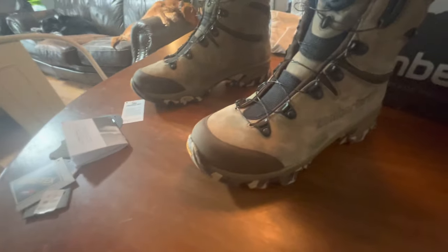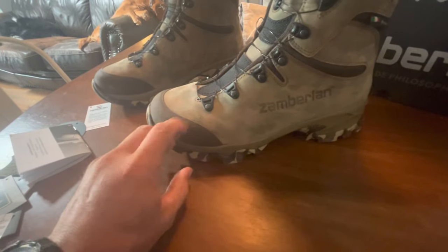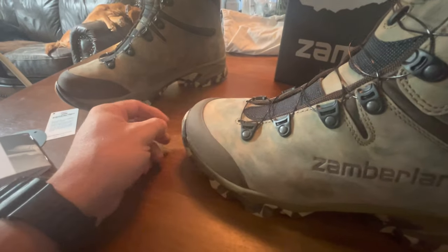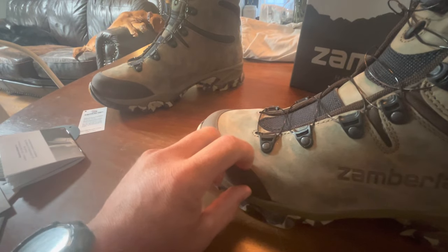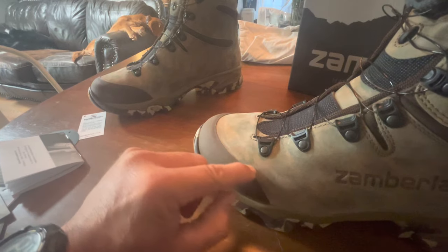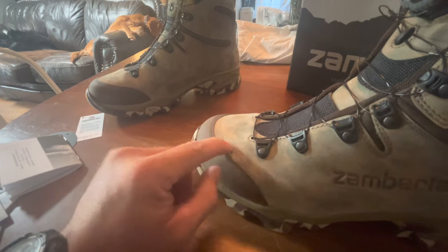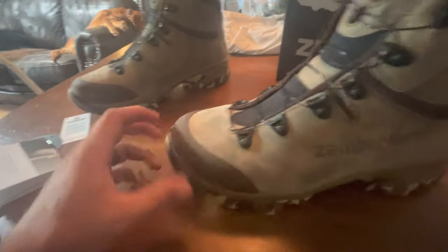The first difference I'll point out is this toe rand right here. If it doesn't come apart I'm going to like it. However, with a lot of my work boots and lineman boots, these toe rands tend to come apart quite a bit. If this one stays intact I'll like that, and I'll show you more on that down the road.